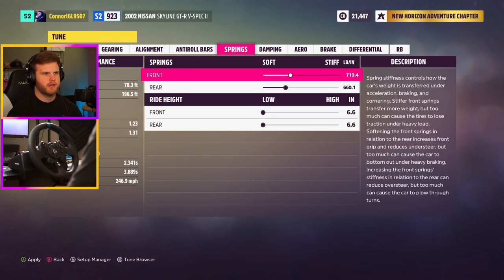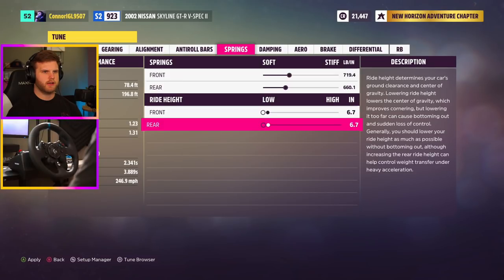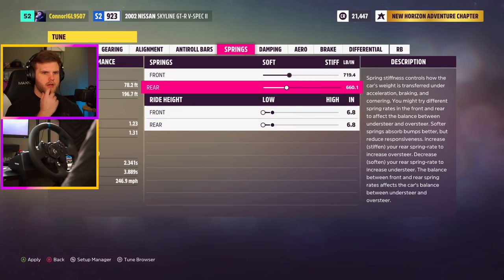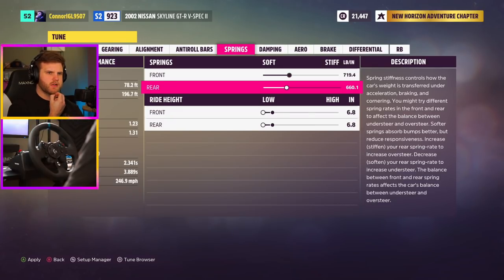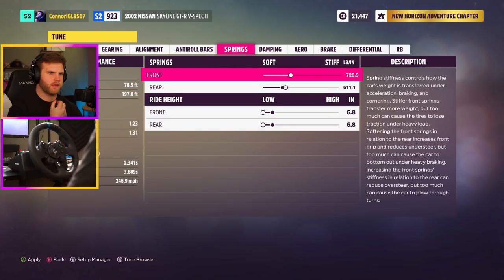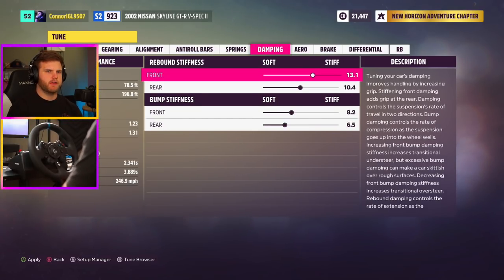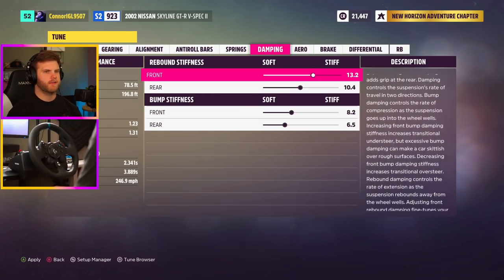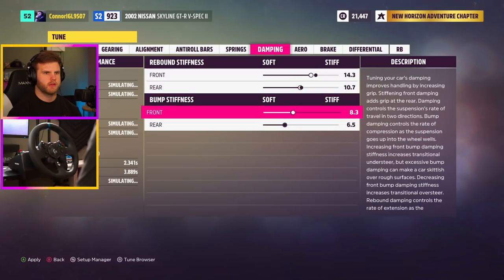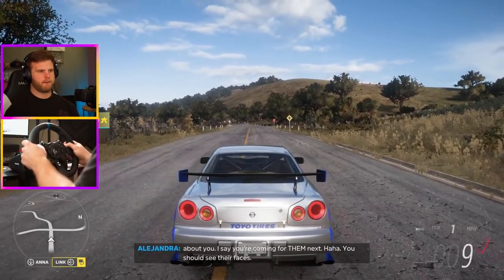In the springs — lowering improves cornering but lowering too far causes issues. I want to do like 6.7 or 6.8. Decrease, soften your rear spring rate to increase understeer correction. Let's soften this down and increase the front springs. Stiffening front damping adds grip to the rear. Let's try this out — coming for them next, you should see their faces. Those longer gears — there we go.